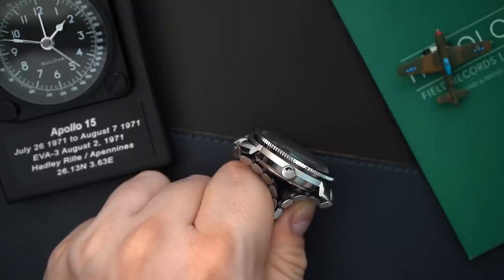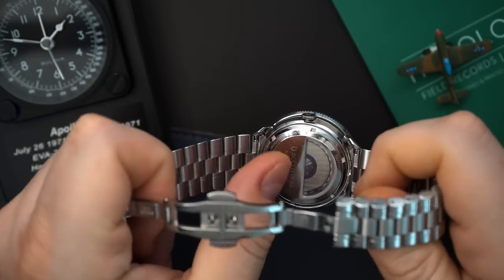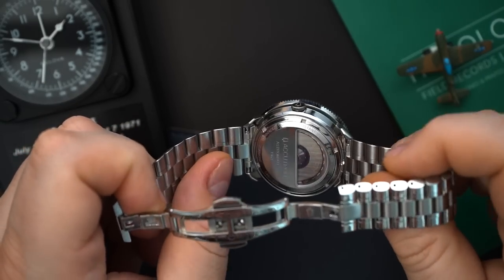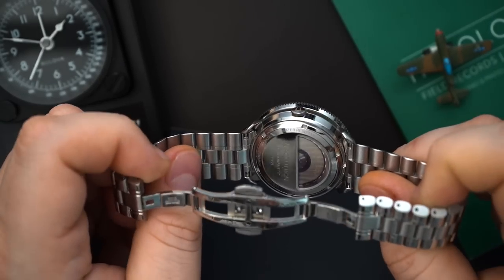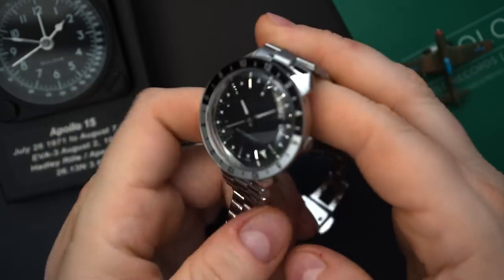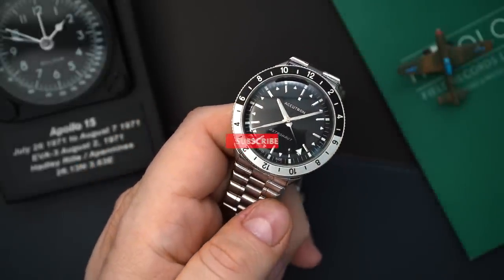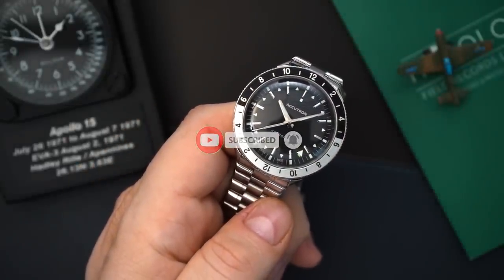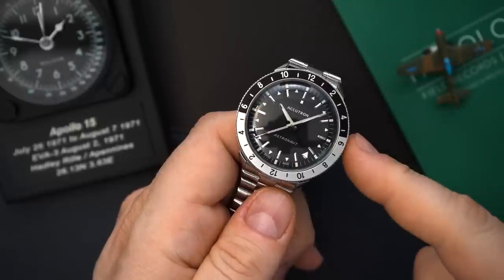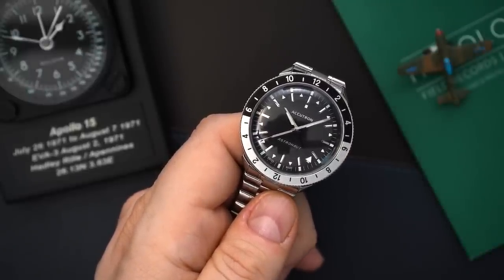This does have a crown, whereas the original did not, because it was a tuning fork — the crown would actually be on the back of the case, flipping up to set the time. Since they use the Selita SW330 to make this a GMT, you do not have a crown on the back. I think eventually they might come out with a quartz version, but I don't think we'll ever get a crown on the back. They did tuck it into the side of the case, so you really can't see the crown when looking down at the watch.